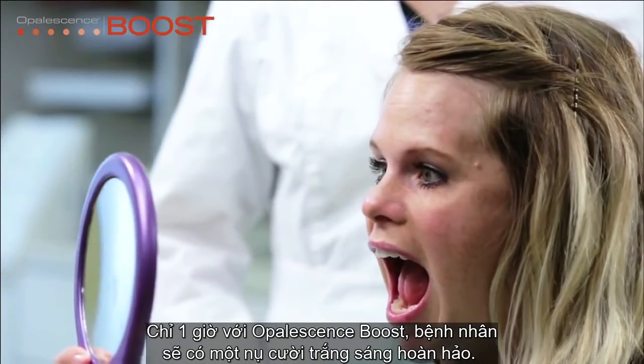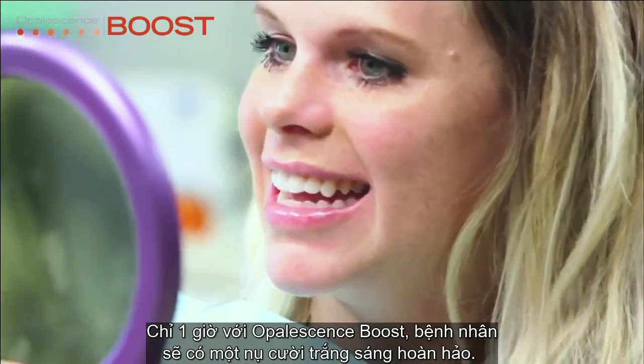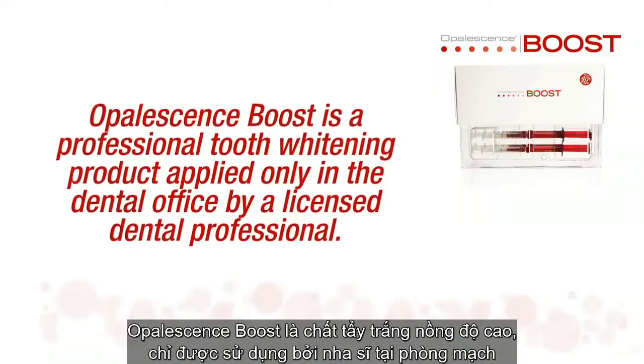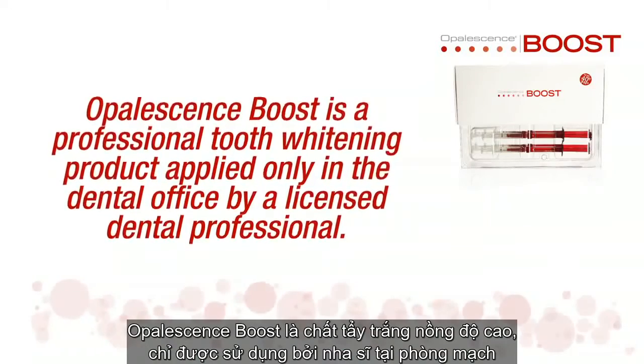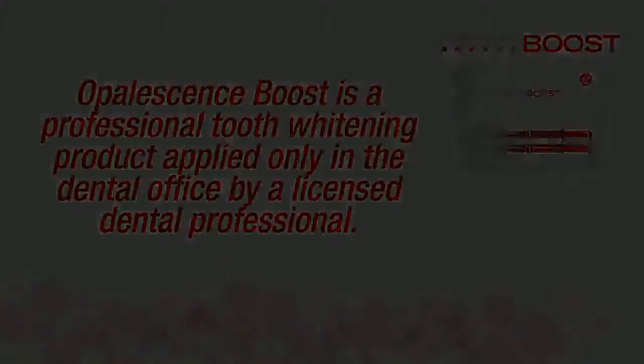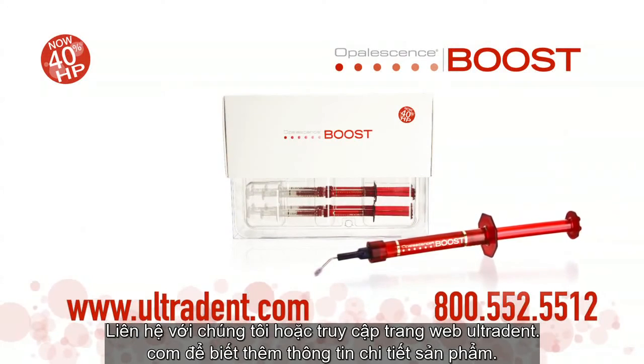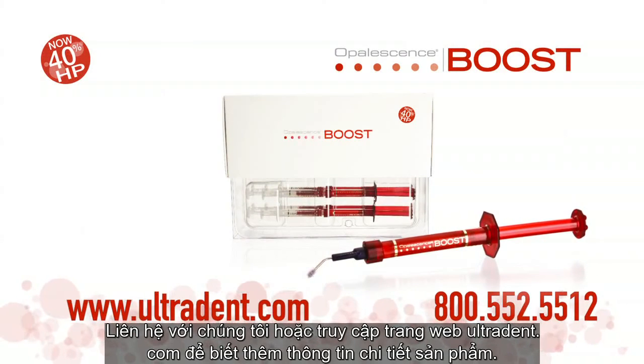In as little as one hour, Opalescence Boost can give your patients the bright white smiles they've always wanted. Opalescence Boost is a professional tooth whitening product applied only in the dental office by a licensed dental professional. Call 800-552-5512 or visit ultradent.com to learn more.